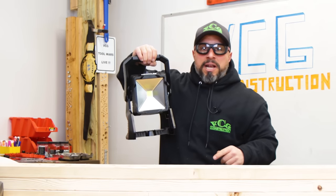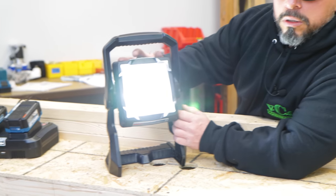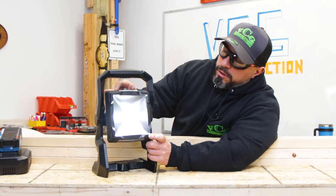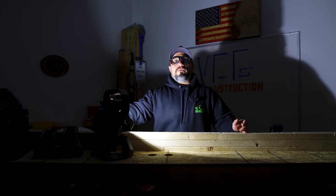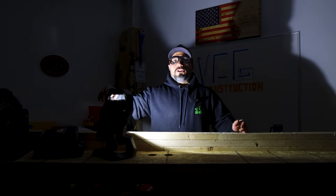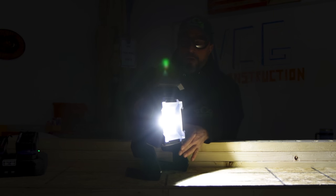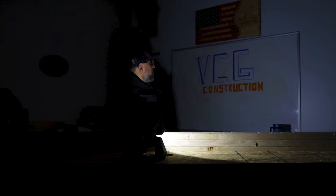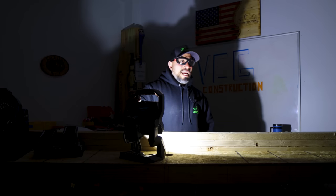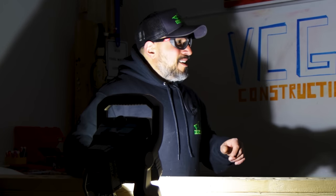You can carry it like the old creepy lantern guy from Scooby-Doo. On high, it's very bright. It is dimmable, though it doesn't seem infinitely dimmable — it does have a range up to 2,000 lumens. To show how bright it is, we turned off all the lights in the shop. We then compared powering it with the extension cord versus the battery — it almost seems brighter with the battery. Leave a comment below: does it seem brighter with the battery?